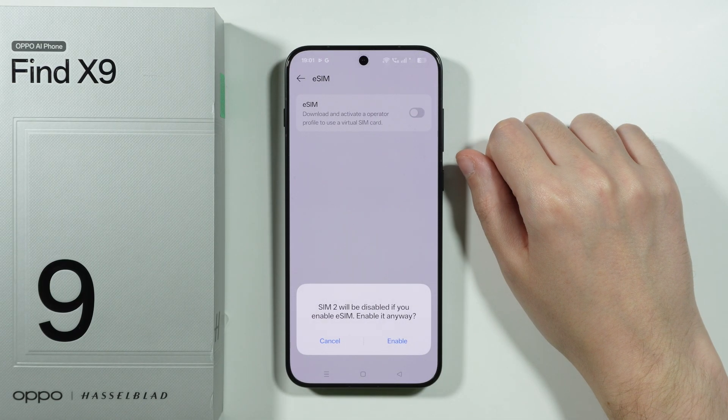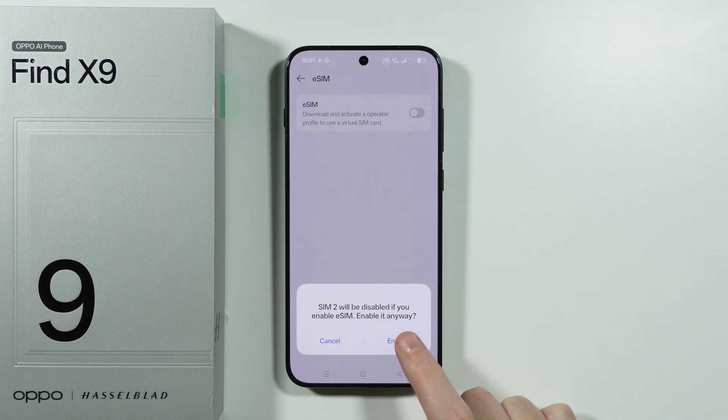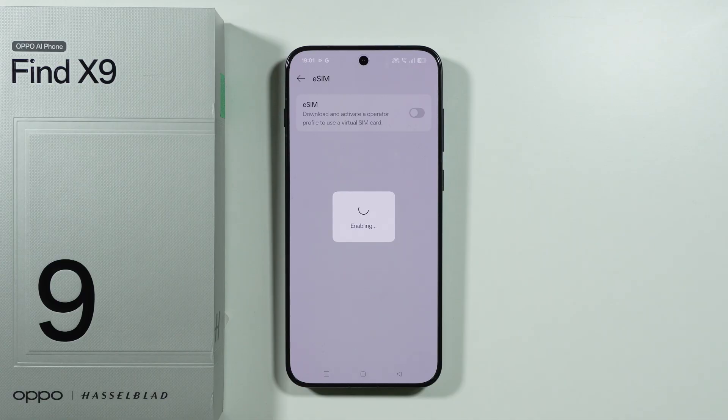Now in here we need to tap on the switcher to turn it on, and you will have to disable SIM2 if you want to be able to use eSIM, so we need to agree that we want to do that.